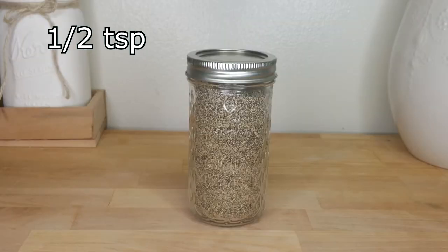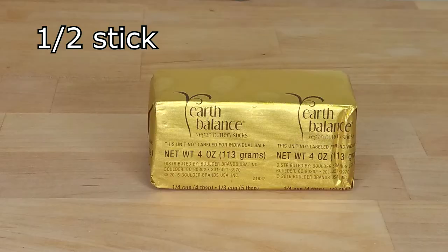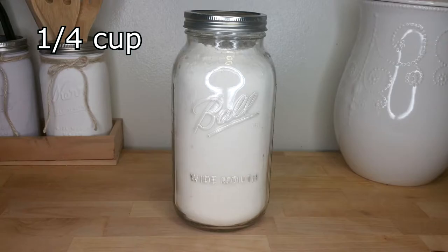And yes, it is vegan — a half teaspoon of black pepper, a half stick of Earth Balance vegan butter, and a fourth cup of flour.